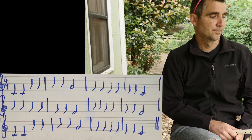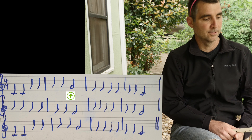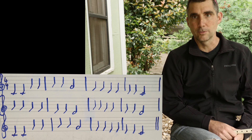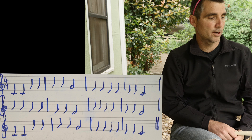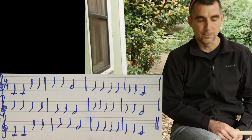If you look at the second measure, you'll see we have two quarter notes and then one half note. Each quarter note equals one beat, and a half note equals two beats. So a quarter note plus a quarter note plus a half note — one plus one plus two equals four.